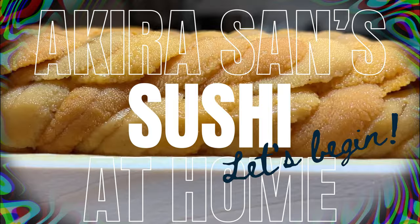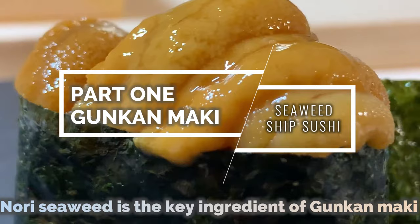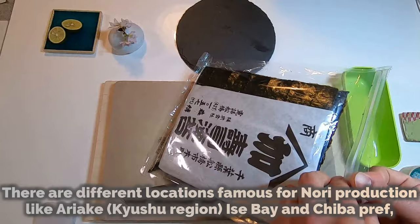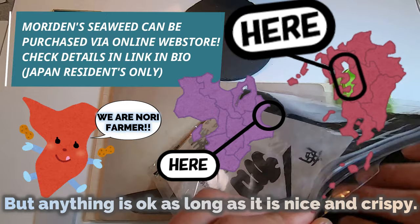So don't be afraid — follow simple steps with Akira-san and enjoy uni! Let's start from Gunkan, the basic. Nori seaweed is the key ingredient of Gunkan Maki. Today we're using nori from Chiba Prefecture, Mori Dance Sushi Nori. There are different locations famous for nori production like Ariake, Isebei, and Chiba, but anything is okay as long as it is nice and crispy.